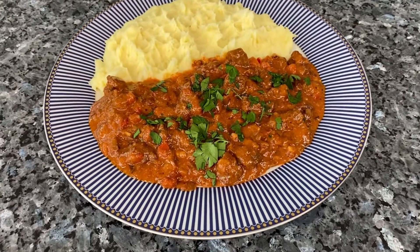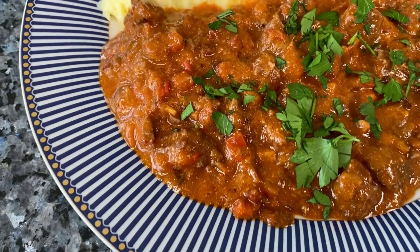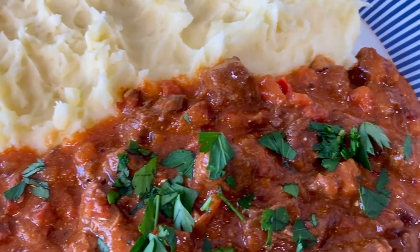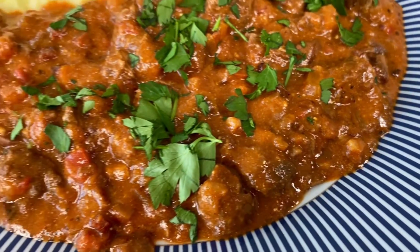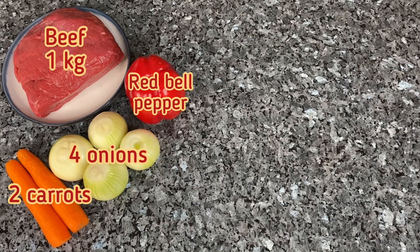Tender beef coated in a thick and smooth gravy, served with mashed potatoes — doesn't that sound like the best comfort food ever? Yes it does, and yes it is. Lots of peppers and paprika make a good bit of braising steak into something special. Here is a great recipe from Hungary to stop you feeling hungry.